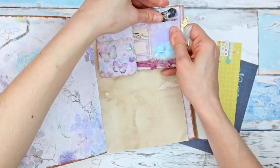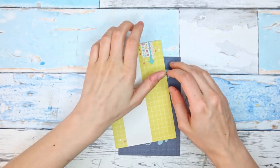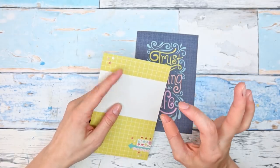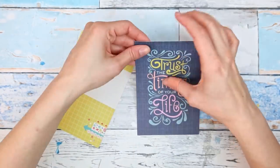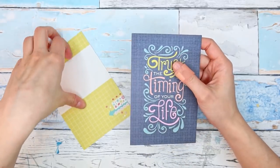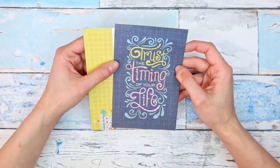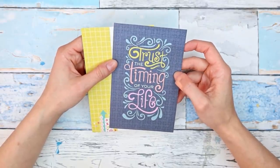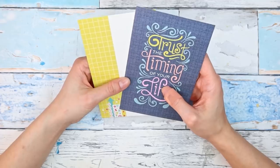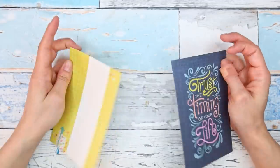Today I thought we could make a little ephemera holder — a little ephemera folio for this journal — for some little scraps, maybe scraps of paper, some postage stamps, little things like that. What I have here to start with are two project life cards, two journaling cards — they are four by six inches or ten by fifteen centimeters. I don't really use project life cards anymore so I thought we could make our ephemera holder with these.